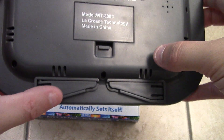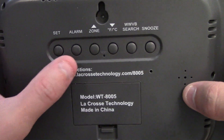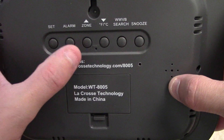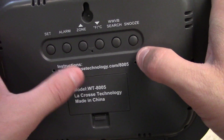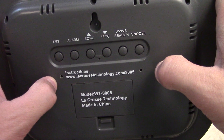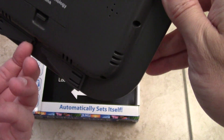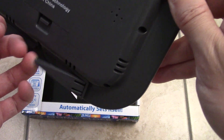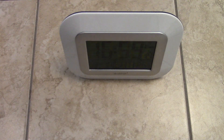Let me show you the features of the clock. This is an alarm clock as well, but it's more of a wall clock with a little stand so you can put it on a table. You've got buttons for setting the alarm, changing the time zone between eastern and central, switching between Celsius and Fahrenheit, a search function for the radio signal, and a snooze button for the alarm. However, the snooze button is on the back of the clock, so if it's on the stand you have to reach all the way around to deactivate it — not really useful.